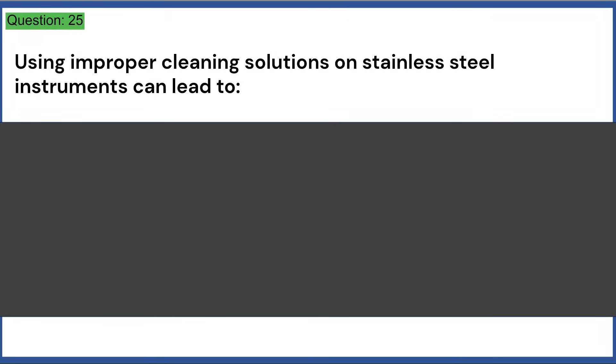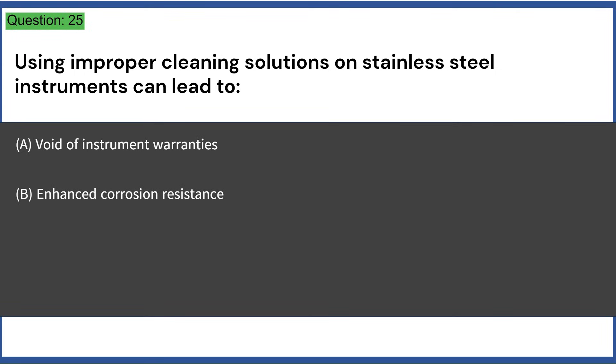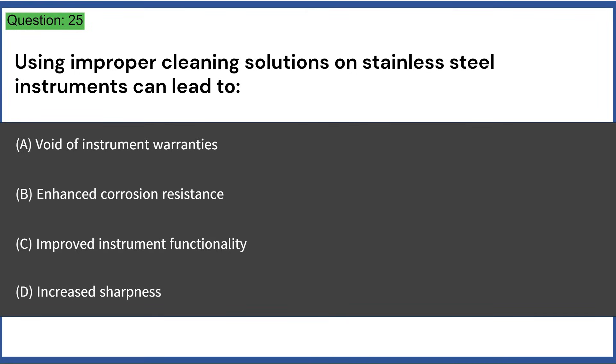Using improper cleaning solutions on stainless steel instruments can lead to: a) void of instrument warranties, b) enhanced corrosion resistance, c) improved instrument functionality, d) increased sharpness. Answer: A, void of instrument warranties.